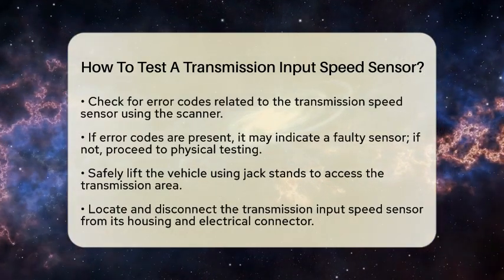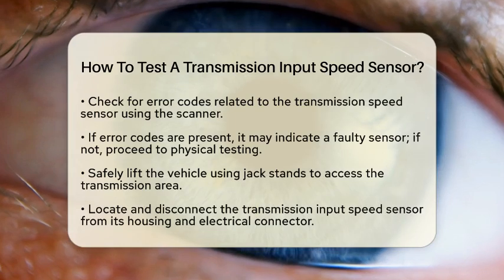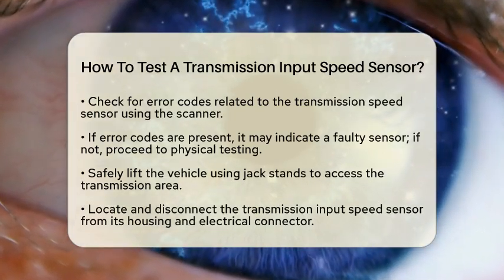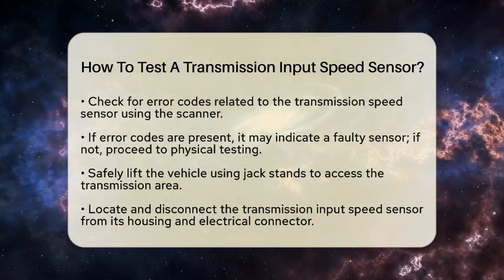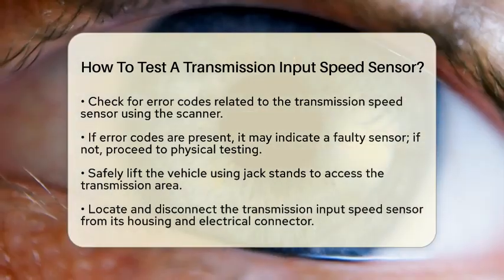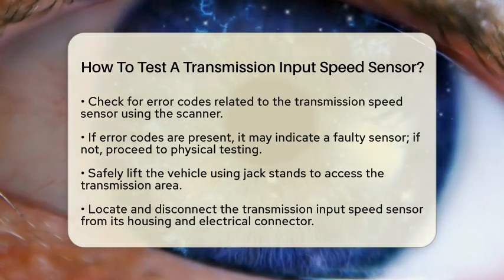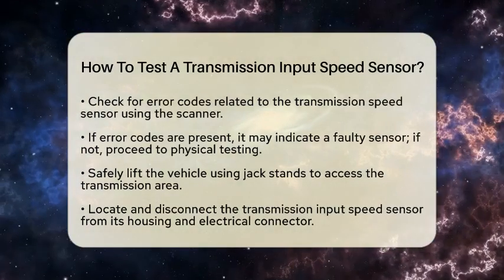Next, lift the vehicle safely to access the transmission area. Make sure to use jack stands for safety. Locate the transmission input speed sensor, which is typically found near the front of the transmission housing. Carefully disconnect the sensor from its housing and the electrical connector. Now turn the ignition key to the on position without starting the engine. This step is important because it powers the electrical system without engaging the engine.